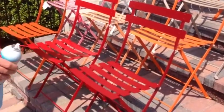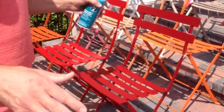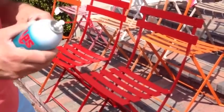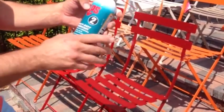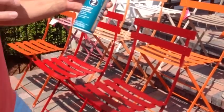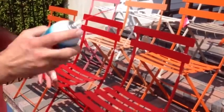Hey, this is Chad Harris with GardenGates.com. We're looking at Vermont Bistro chairs here, and it's Labor Day weekend. If you want to make them last a little bit longer, I like to use this LPS heavy-duty lubricant. The reason I like to use it is it has an oily film that protects against corrosion and actually helps keep water out of the joints.